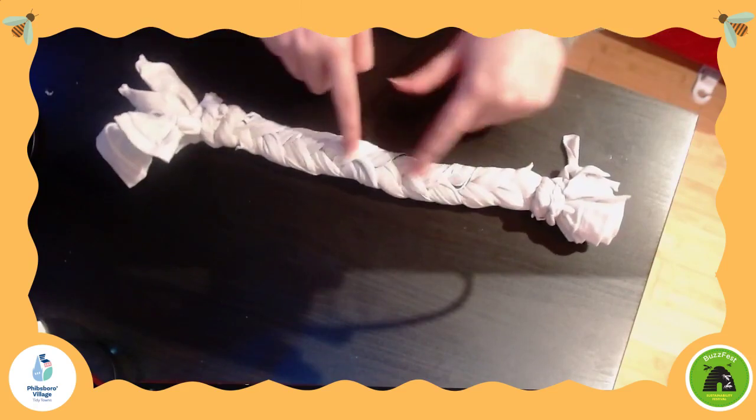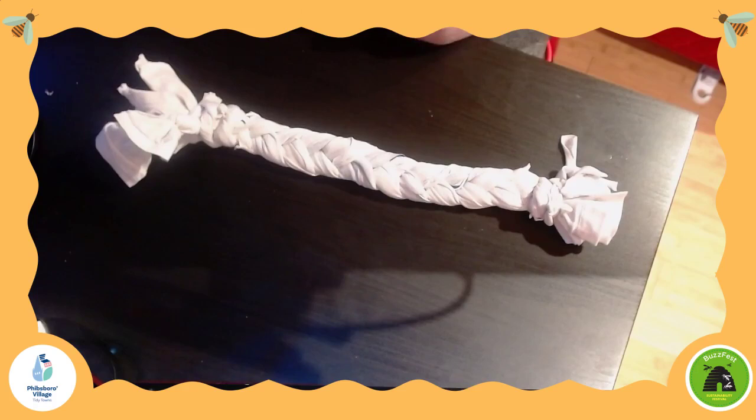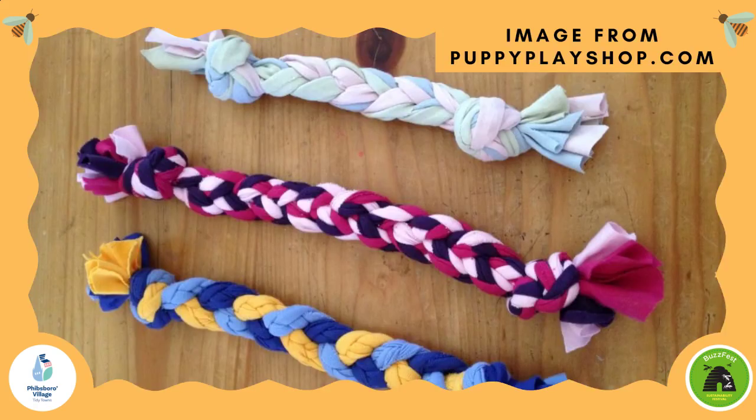The tighter that you can pull these braids, the more difficult it is for the dog to be able to rip the toy apart. Another thing I'd recommend to make this really fun is if you happen to have three t-shirts in different colors that you don't want to use anymore, cut one strip per different color — which means you'd have three different colors moving through your dog toy, which can look much prettier.